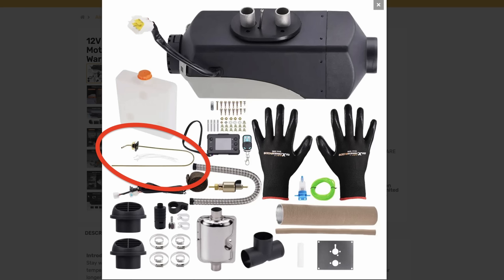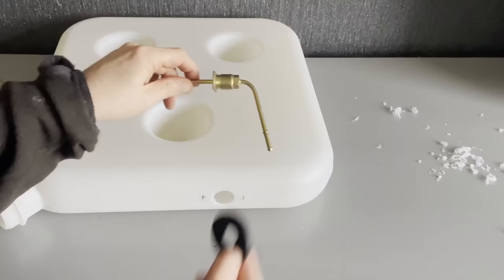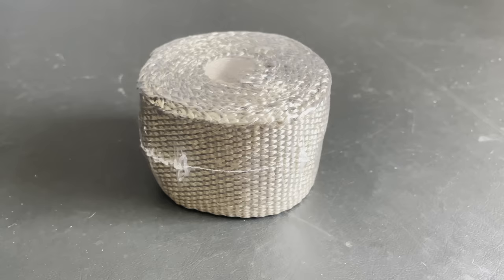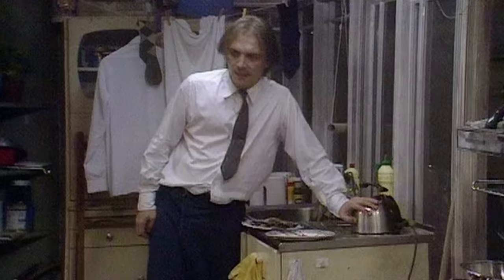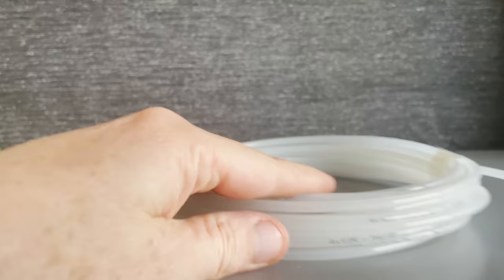What have they added that you don't get in most other kits? First is a fuel pick up standpipe — a very good thing as the nipples supplied with all the kits can leak over time. The best option is to go through the top of the provided tank with a pick up like this so there's no chance of the connection developing a dripping leak. They've also included some exhaust wrap in the kit, which will come in handy for some installs especially on buildings where people might brush up against the exhaust pipe.